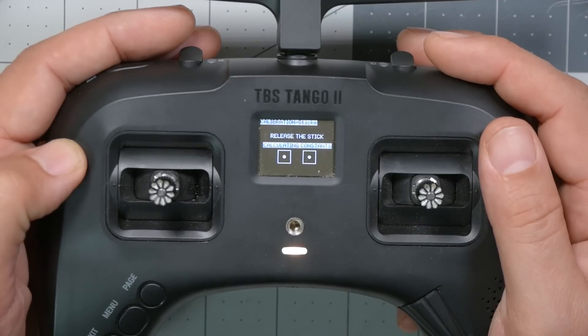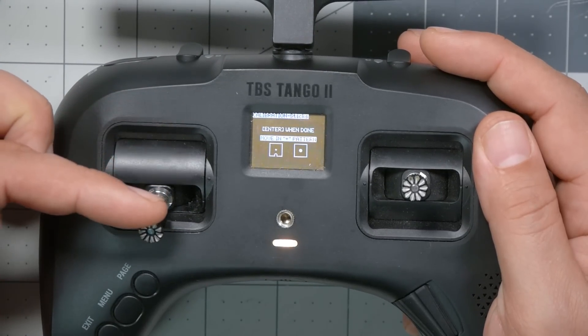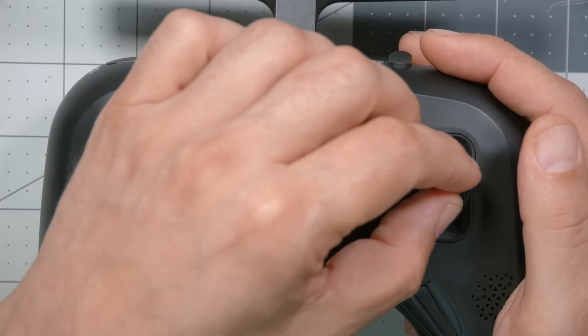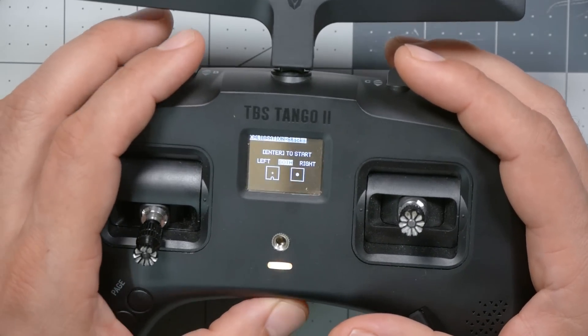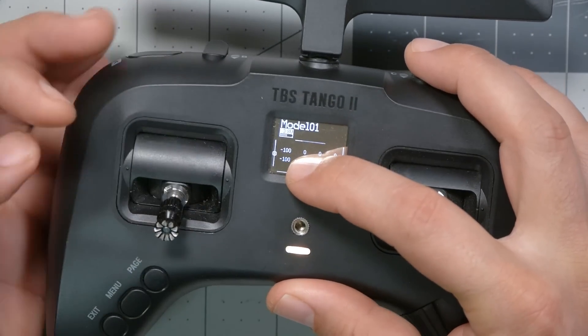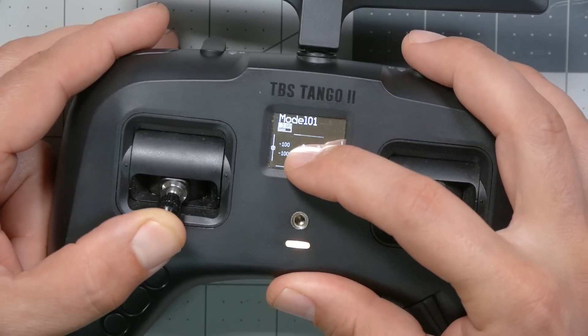So now I'm recalibrating - just barely touching the stick to the top and bottom and left and right, going up and down a couple of times with minimal force. And now: Welcome to Tango 2 - problem solved. We can see on the channel readout that as I lower the throttle, it goes to minus 100 without any special effort. And if I push further with more force, it doesn't matter - it just stays at minus 100. You can't go past minus 100. That's the first tip.